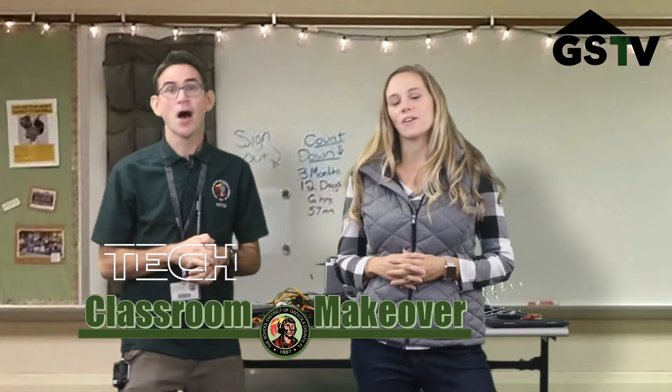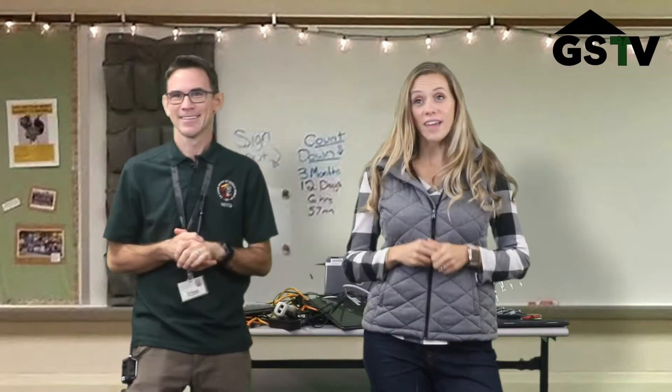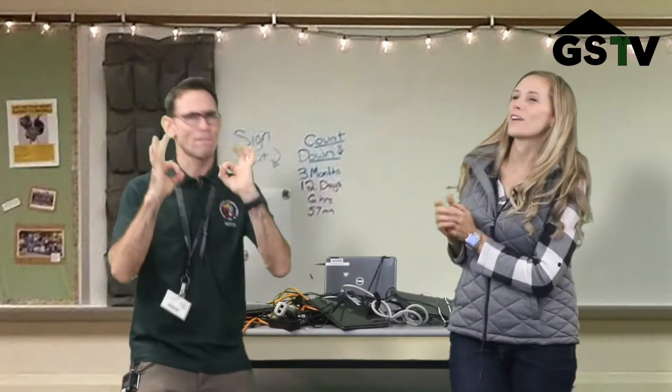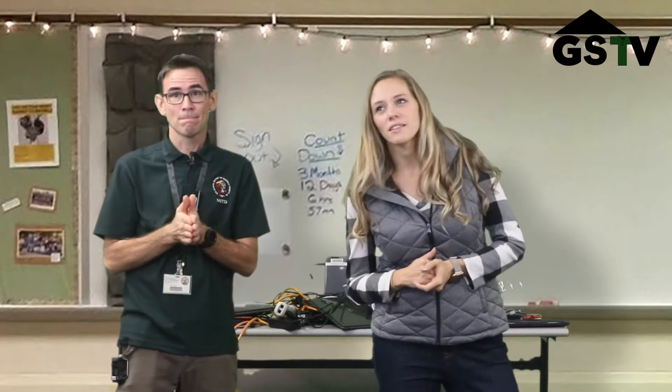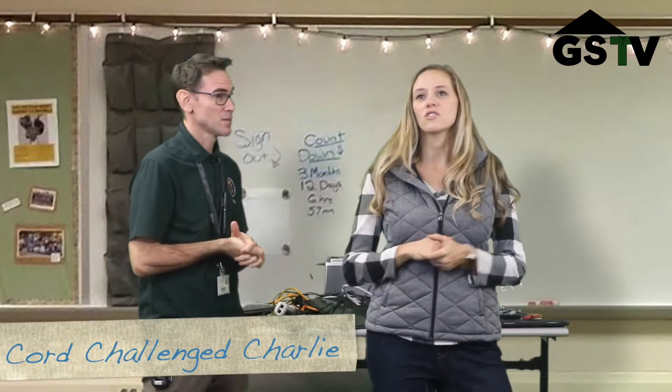Welcome back to Tech Classroom Makeover. We are on location in Osceola County with a teacher that is very excited that we are one-to-one, but he does have a bit of a makeover request. Let's go to Chords Challenge Charlie.